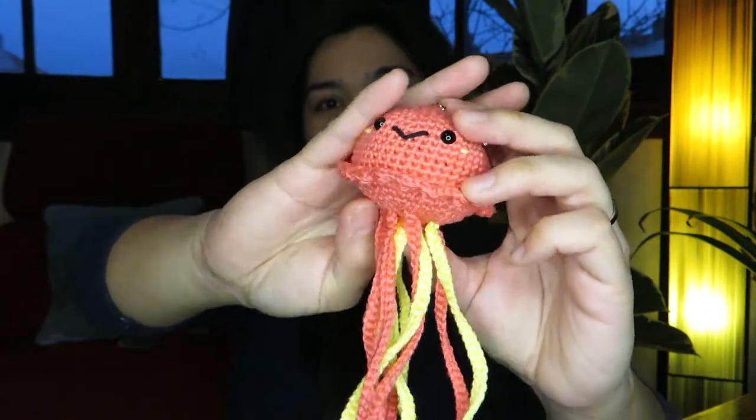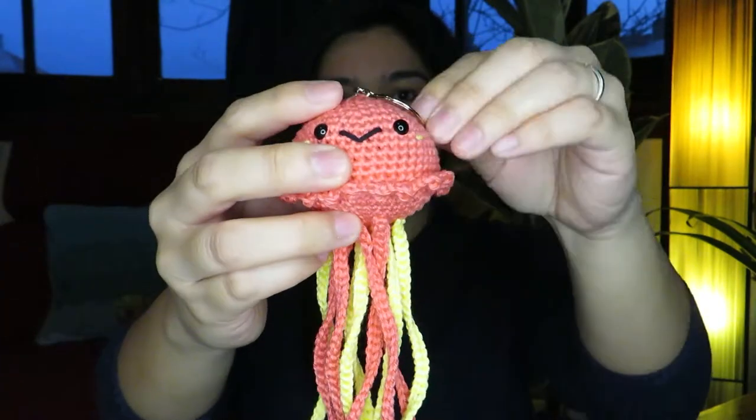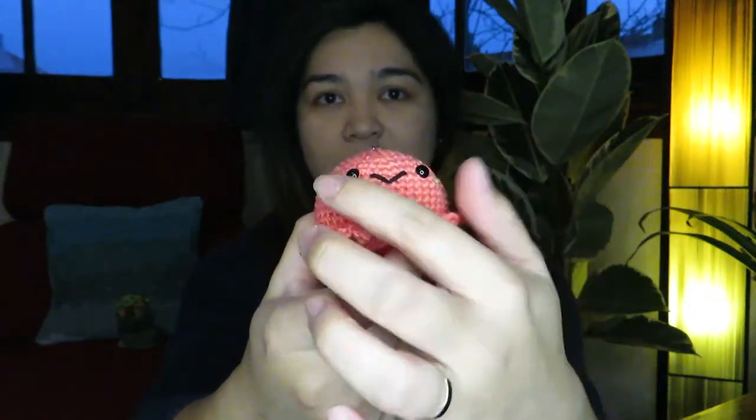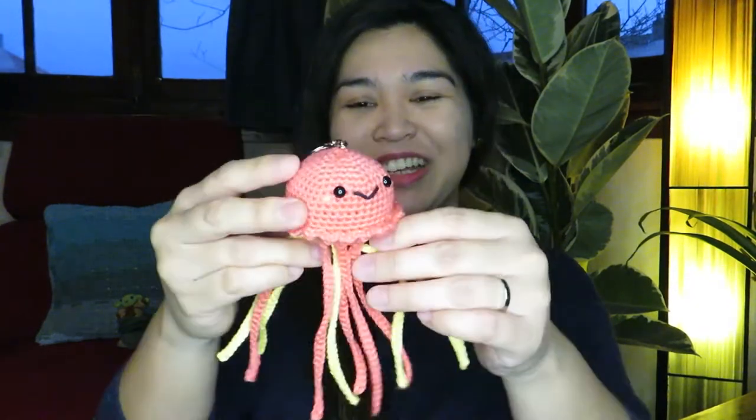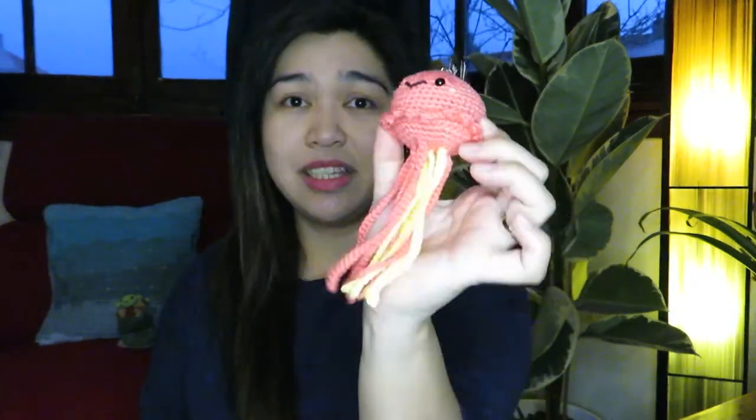The next thing I'm going to show you is this little jellyfish. Look at the colors — I used the pink sand color from Yarn and Colors and also the yellow color. This is 100% mercerized cotton, and the eyes I got from Amazon. This is actually a custom order. I made some tentacles and it came out really cool. I got the pattern from Whimsical Stitches by Lauren SP — I'll put the link down below.